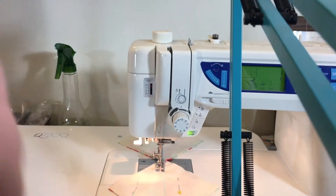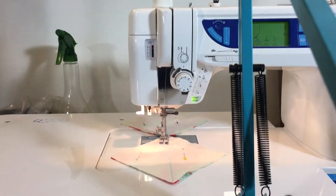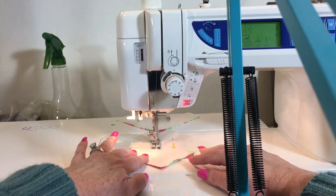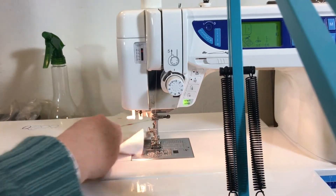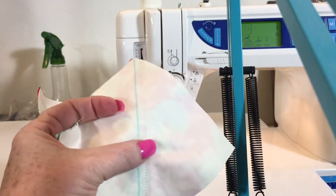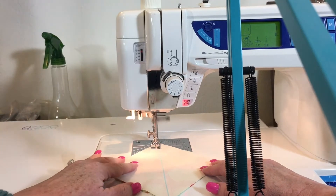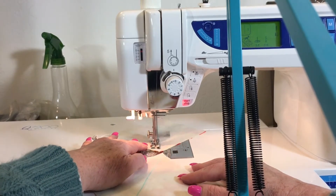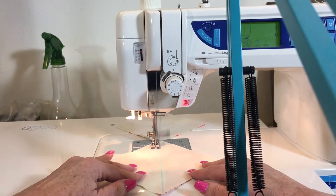Because I have the quarter-inch foot that has an edge on it, it can sometimes be a little tight on the machine. So what I'm going to do is raise my presser foot a little bit so that it slides more easily along the fabric, because otherwise it will bunch your fabric up. That little edge on the foot is pressing down hard on the fabric, but if you lift up your presser bar — the bar that holds your presser foot — it puts less tension on your fabric.